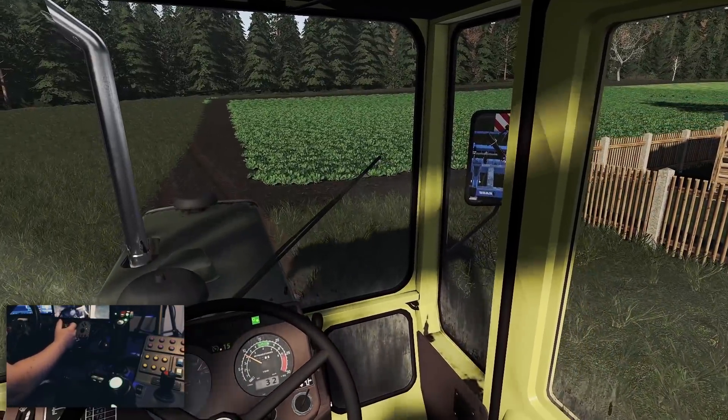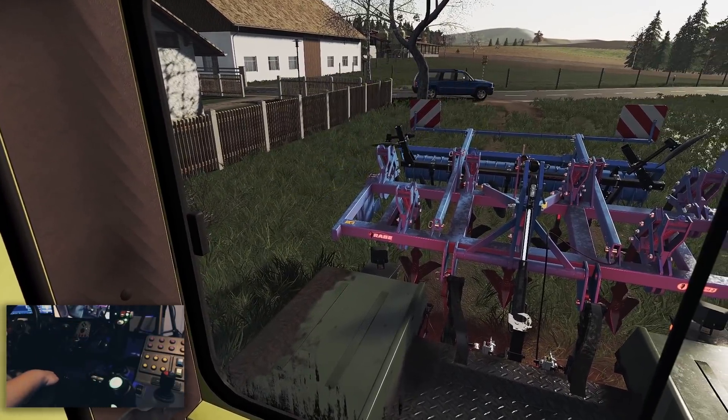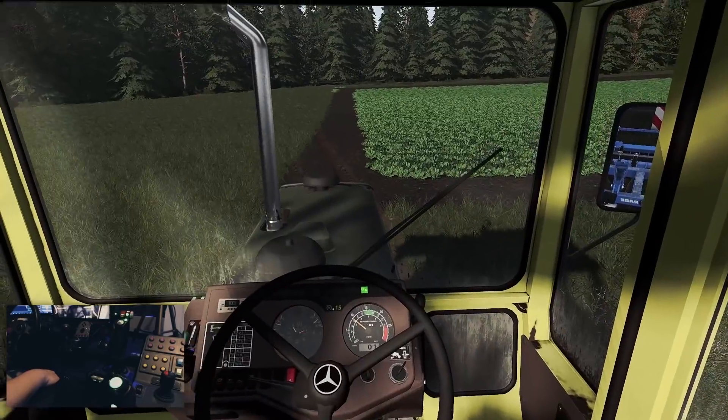Da sind wir am Feld angelangt. Licht brauchen wir auch noch nicht, ist noch relativ schön hier. Klappen wir das Ganze mal aus. Zack – an die andere Seite. Zack, wunderbar.